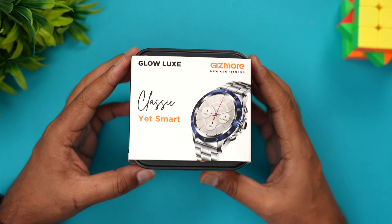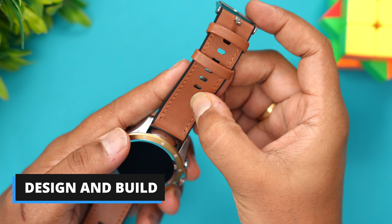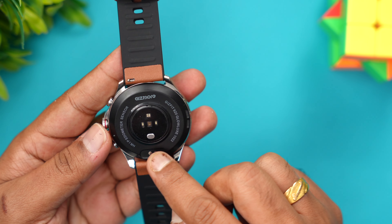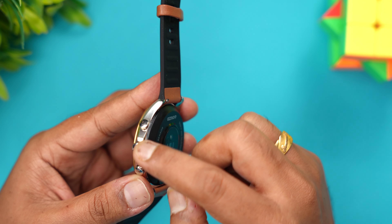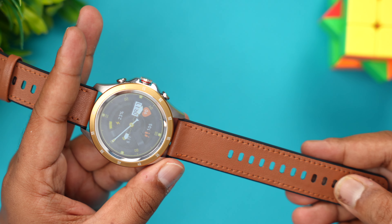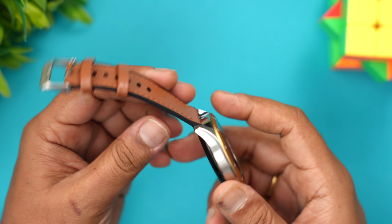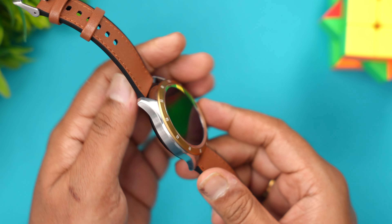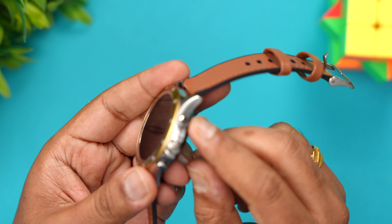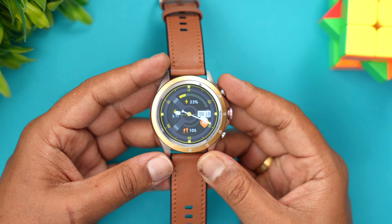This is the watch — we have a golden dial with a leather-finish look, though the back has a silicon band. You can see all the sensors here. The charging port is made of metal, giving a premium finish. It's actually an alloy and looks very premium. The strap also gives a good finish — it definitely feels like a leather strap. The Gizmore branding is also there. In terms of build quality, fit and finish it looks really good. There are three buttons: one to go directly to sports mode, one for the menu, and one to power on the watch.